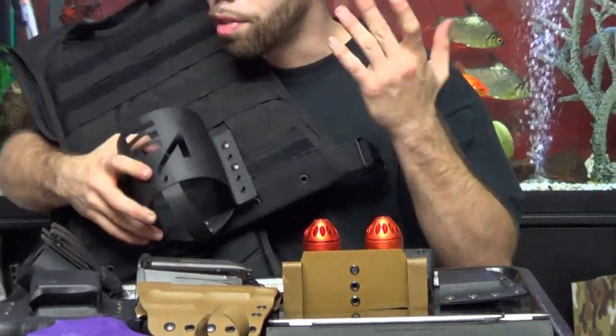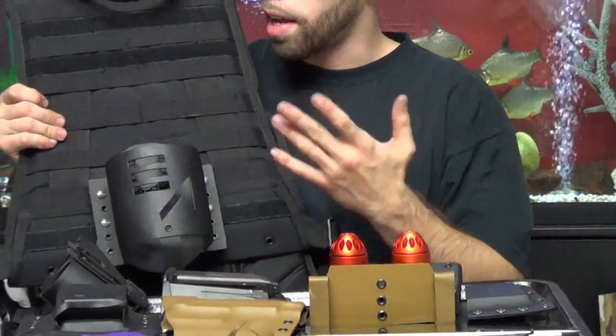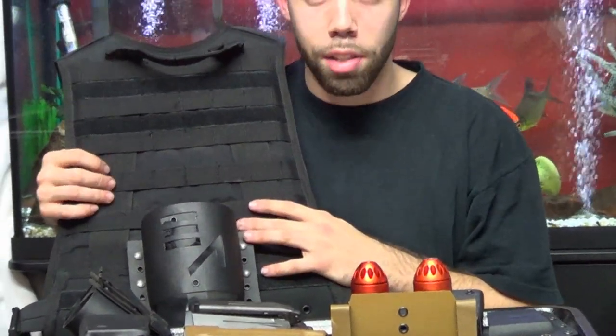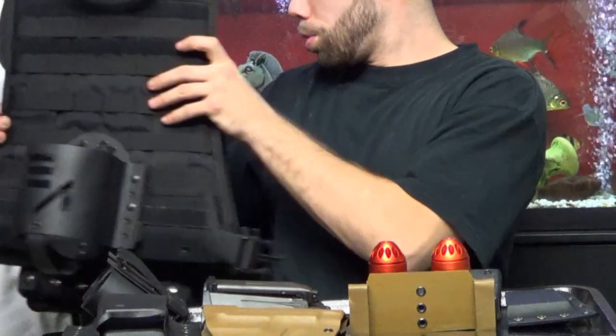You have different options for attaching but malice clips work the best — you can put it anywhere, sideways, right side up, upside down, it will not make a difference. We also make tournament locks for the kydex, including for your tank.